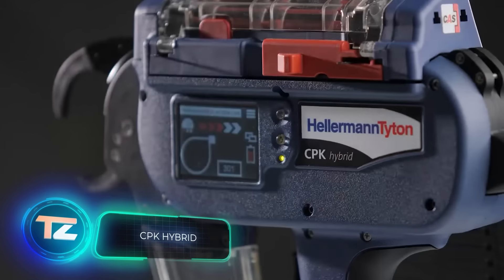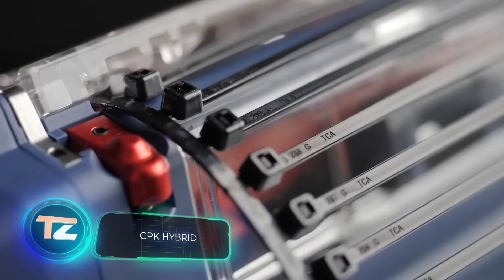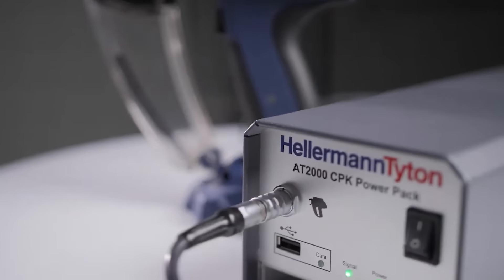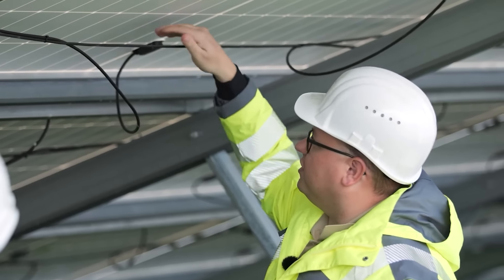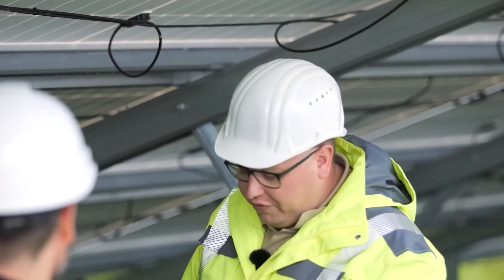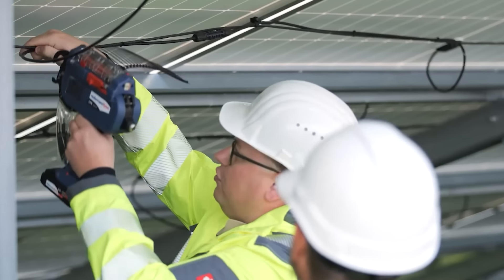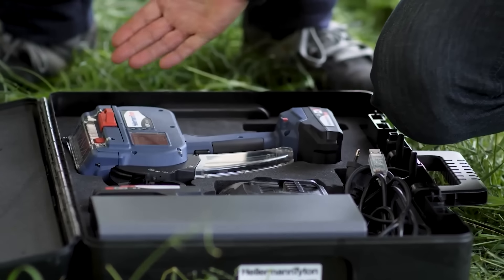The people who made the CPK Hybrid Cable Tie Tool have put performance and convenience into one product. Is there a 120V outlet nearby? Just plug it in. If not, use the built-in battery with a capacity of 2Ah — enough for 8,000 ties. But the makers didn't stop there. They made the tool able to work up to 92 ties per minute. And to save even more time on reloading, the CPK Hybrid has a reel that holds 5,000 ties.